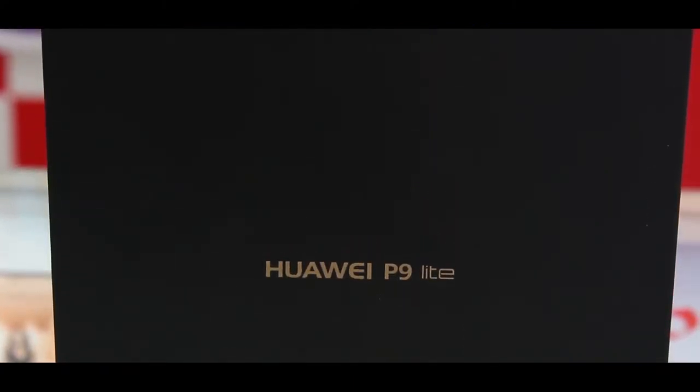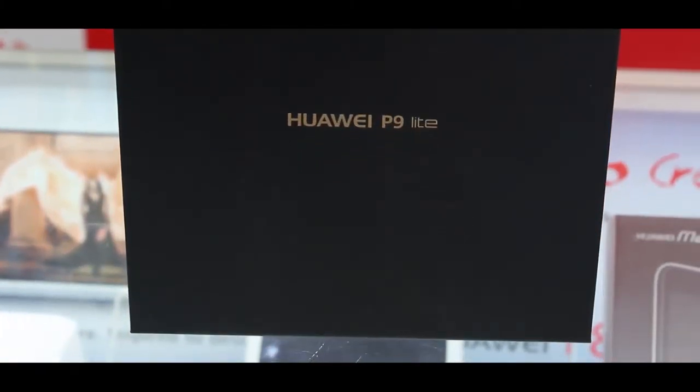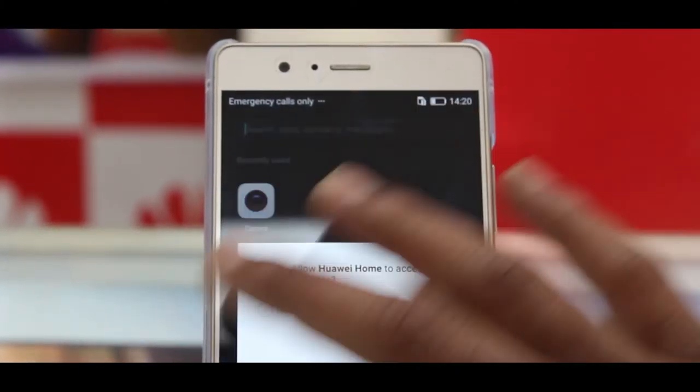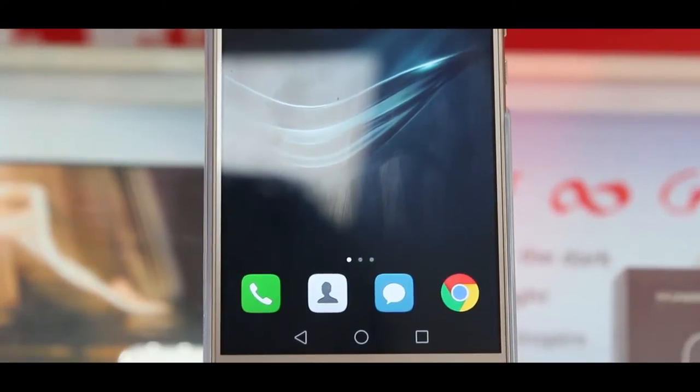Chinese smartphone maker Huawei le afno previous flagship Huawei P9 ko updated version P9 Lite launch ghariko chha. P9 Lite comes with a 5.2-inch 1920x1080 pixel resolution display where a metallic frame adds premium looks and a stunning feel. However, P9 Lite seriously lacks screen protection. 2GHz Cortex-A53 processor ra HiSilicon Kirin 650 SoC chipset proyek ghariko chha.